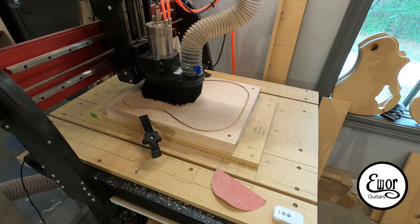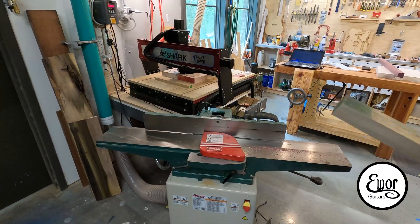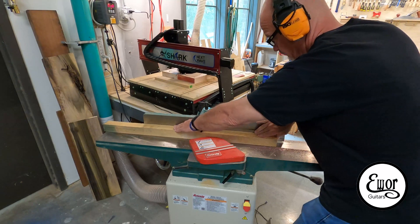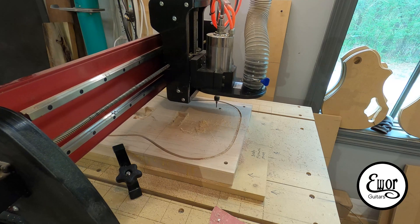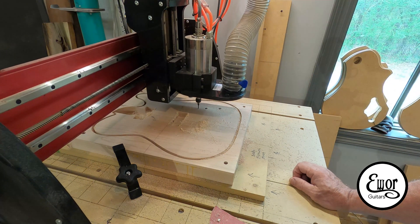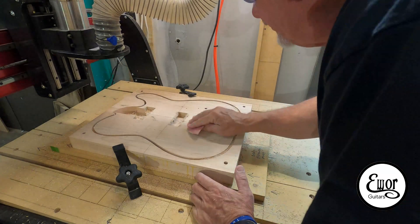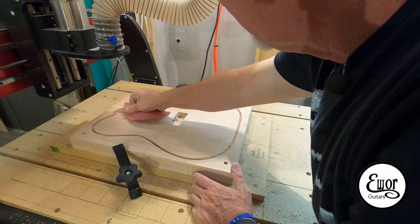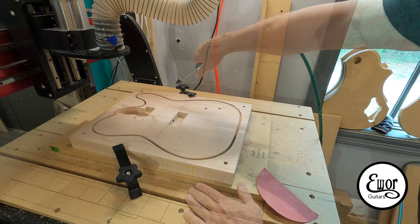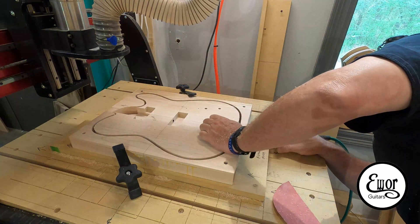Now I'm going through and I've cut the pickup pockets and the neck pocket — I believe that's the neck pocket coming now. And here's the neat thing about that machine: while it's doing its thing, I can move over here and work on neck parts at the same time — start getting ready to mill up all my neck pieces. Now I'm drilling the control holes with a 1-1/8 inch down-spiral down-cut bit. I cut those four holes, then I swap it out and put in the 1/16th inch bit to cut the slot for the blade switch.